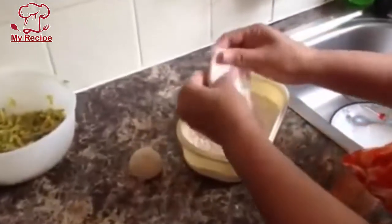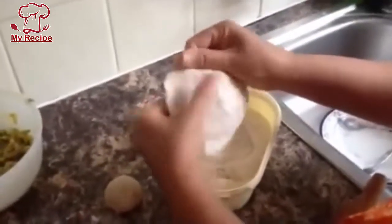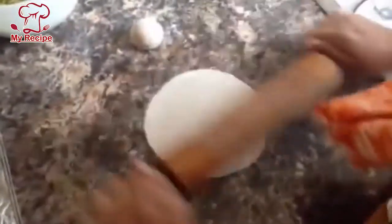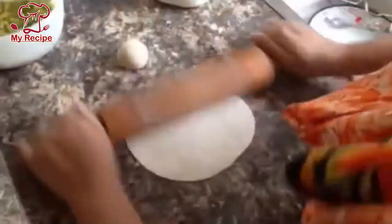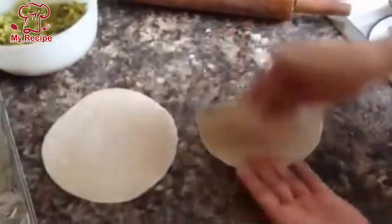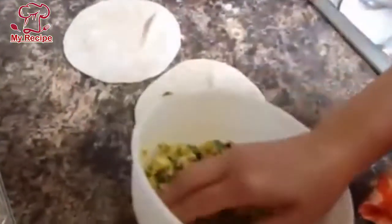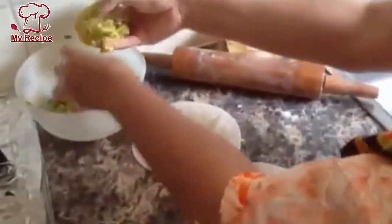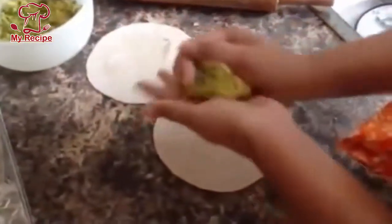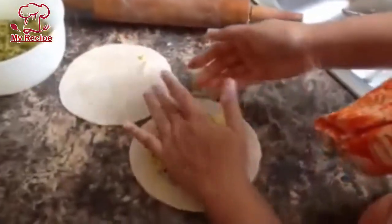Now we will make a little roti so that we can fill it. We will make both pieces of dough. You will put the filling on one side and fold the other side over it, keeping it like this. You will put it in the next part and press it on top.